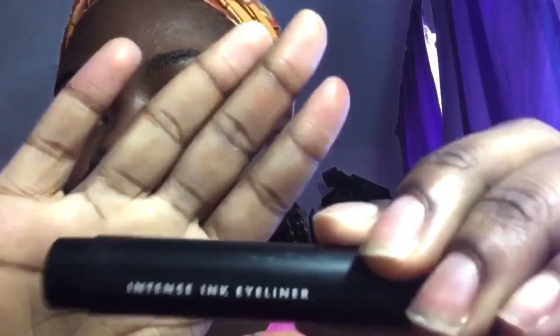Now I'm taking the Elf Intense Ink eyeliner and using it to emphasize my mole because it's covered up. I just love bringing out my mole — it's really cute.